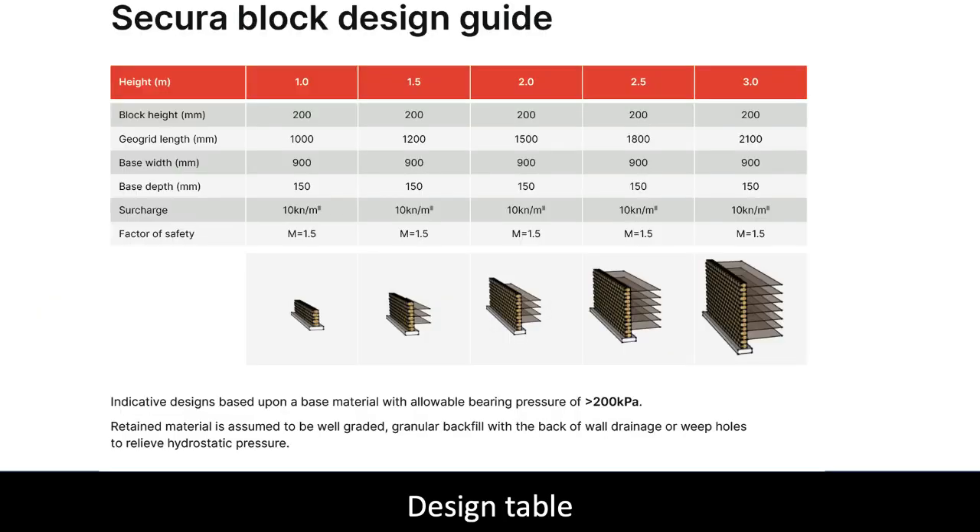The design table is designed to allow us to build budgets and gives you an idea of what the walls look like at various heights. Do not use this guide to build your project. Every retaining wall uses different soil data and must be designed by a structural engineer. We can offer this service on request.